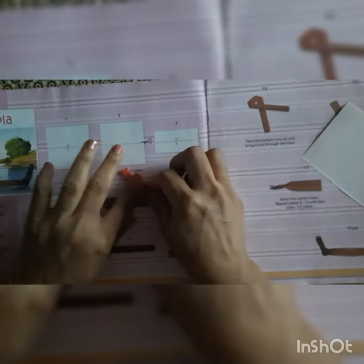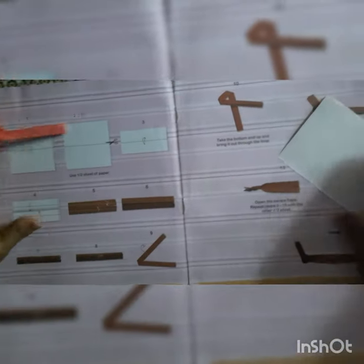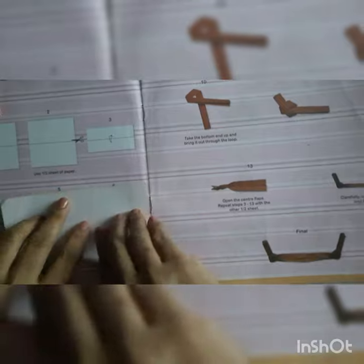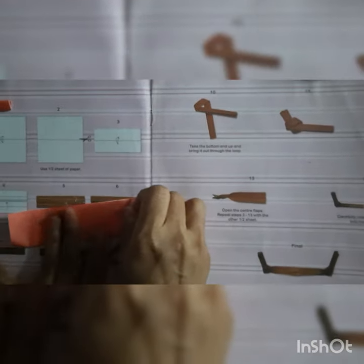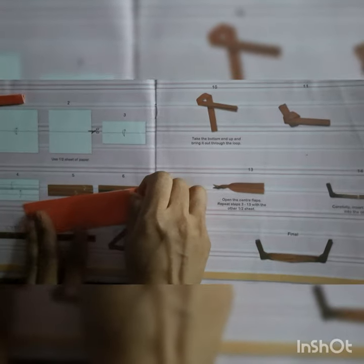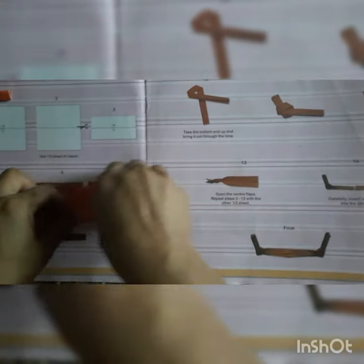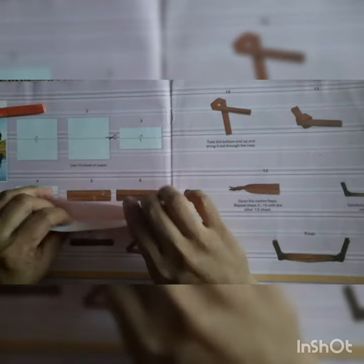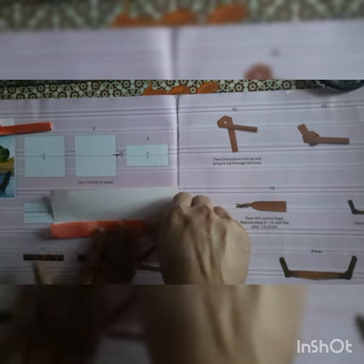Our knot is ready. Now we will do the same thing from another paper — the same steps we have to follow. First we have to fold from the middle and give the crease, then unfold it. Now till the middle line we have to fold the paper from both sides like this way and give the crease. From here also, to the middle, fold the paper and give the crease.